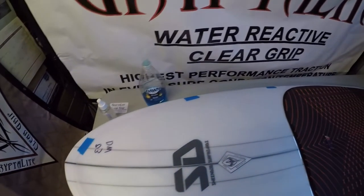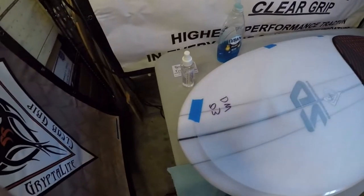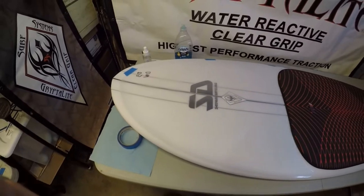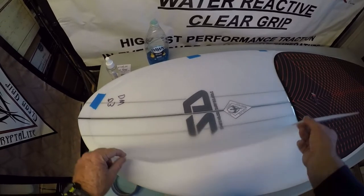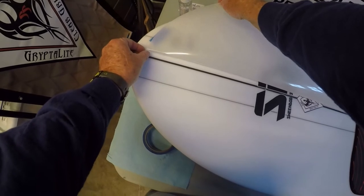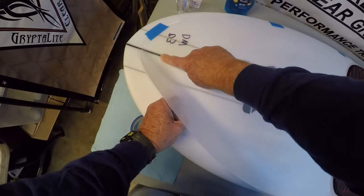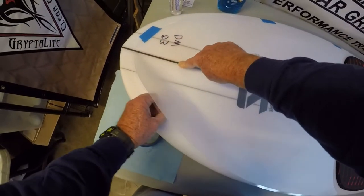There it is — taped down in a few positions on the far rail. It's half on the grip and half on the board. You want to hold it there in that position because the next thing we're going to do is put down the center tear-out strip. What you do is you roll this over, get that little tear-out strip, pull out about that much, then put this back and press this down. Now you've got it started right where you wanted it.